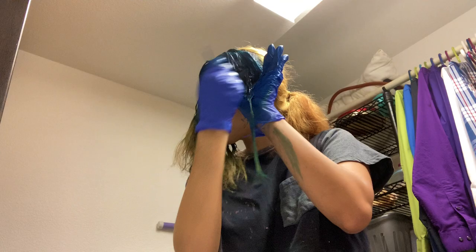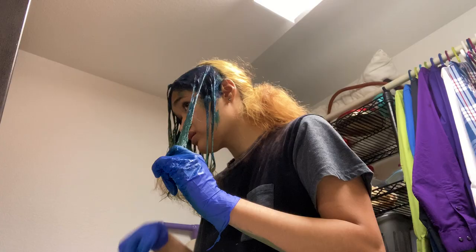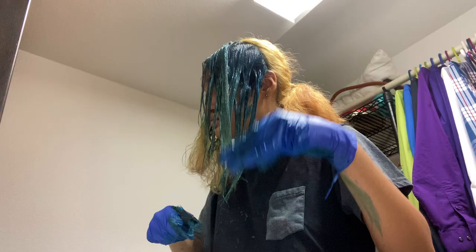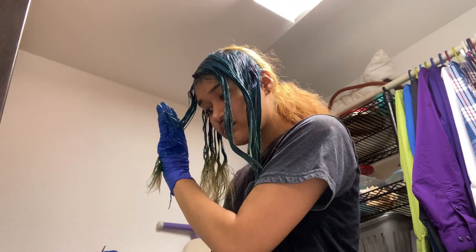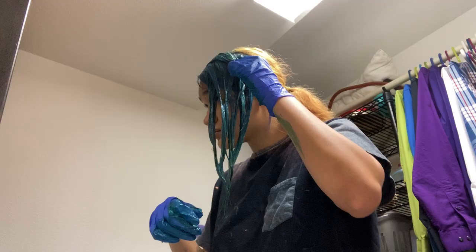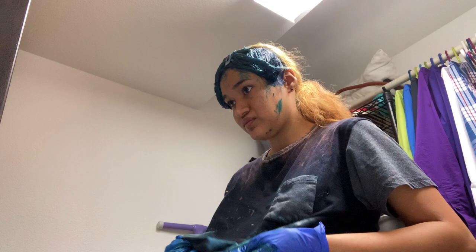My hair was too yellow to get a true blue color, but that's okay because I was aiming for a more teal-ish version of the inspo photo anyway. So if you want a true blue color, your hair needs to be closer to white than yellow. I also wanted to keep my hair relatively healthy since I knew I'd want to change color again. Blue is hard to get out and usually needs bleach, so I left it at a yellower state so re-bleaching later won't damage my hair beyond repair.